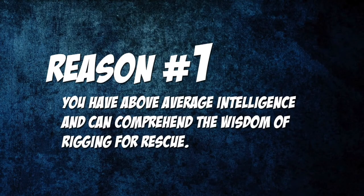And now the number one reason for rigging releasable: you have above-average intelligence and can comprehend the wisdom of rigging for rescue. Please forgive my sarcasm, but let's face it — shit happens. People can and do get stuck or encounter problems while repelling. Rigging for rescue means preparing for contingencies. With practice it only takes a few extra seconds to set up and allows for quick and simple problem solving if the need arises.